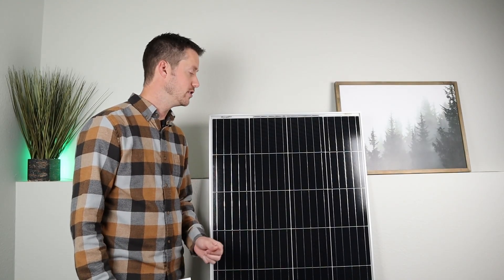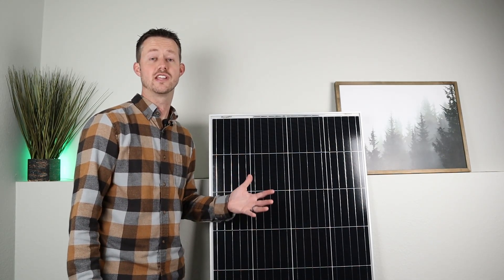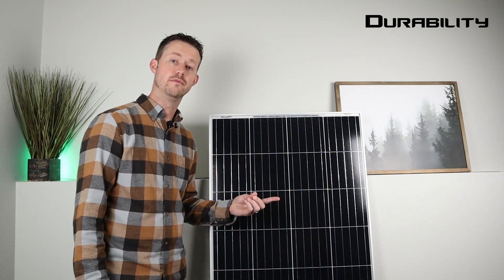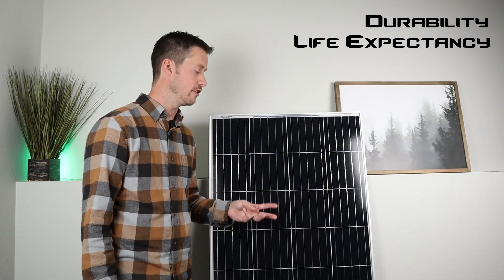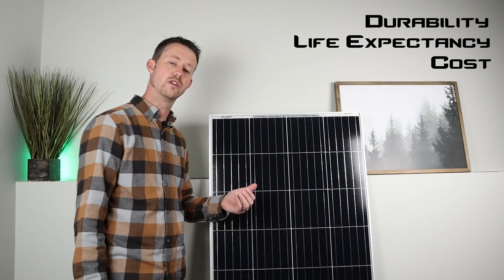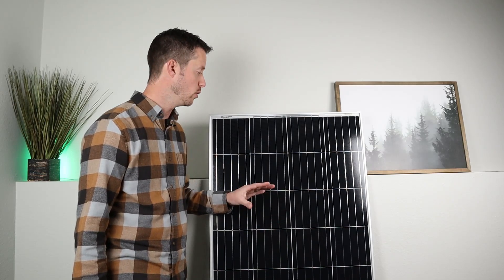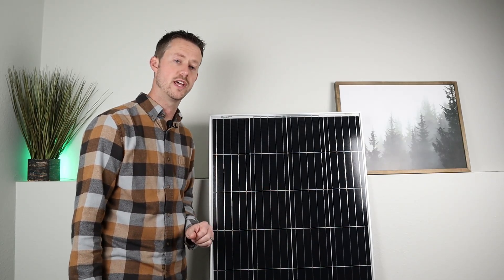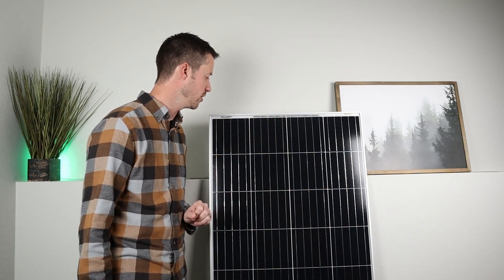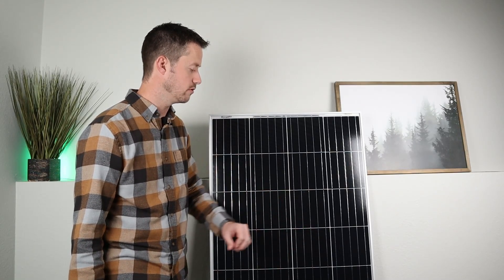I briefly want to talk about a few advantages to using a glass rigid panel like this. There are three advantages that come to mind: durability, life expectancy, and actual cost. Now these are extremely durable. You don't have to worry about rain, wind, snow loads, or even dust. They're weather resistant, and you're not going to have any issues because it has a durable aluminum frame around the outside that's not going to rust, and then you have a really nice tempered glass panel.